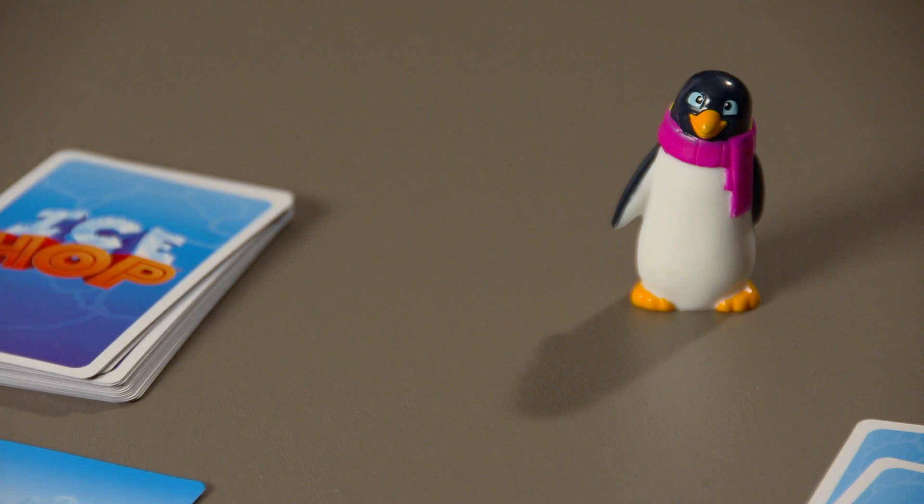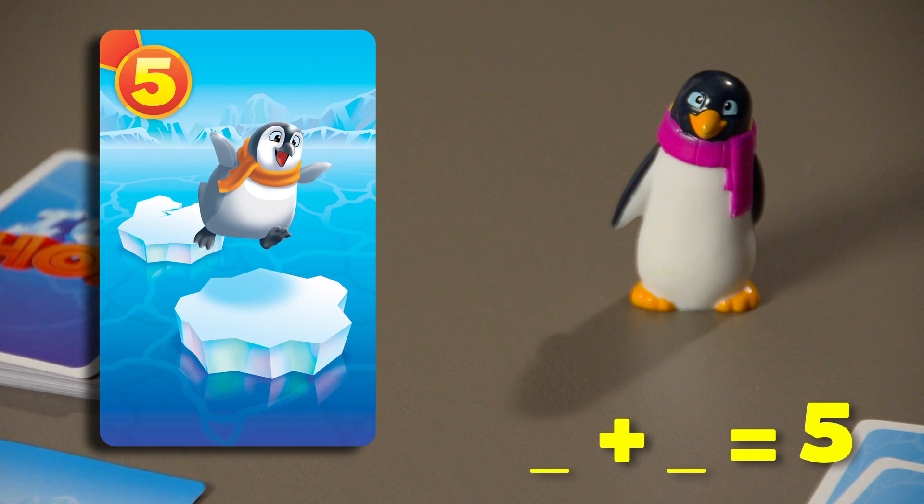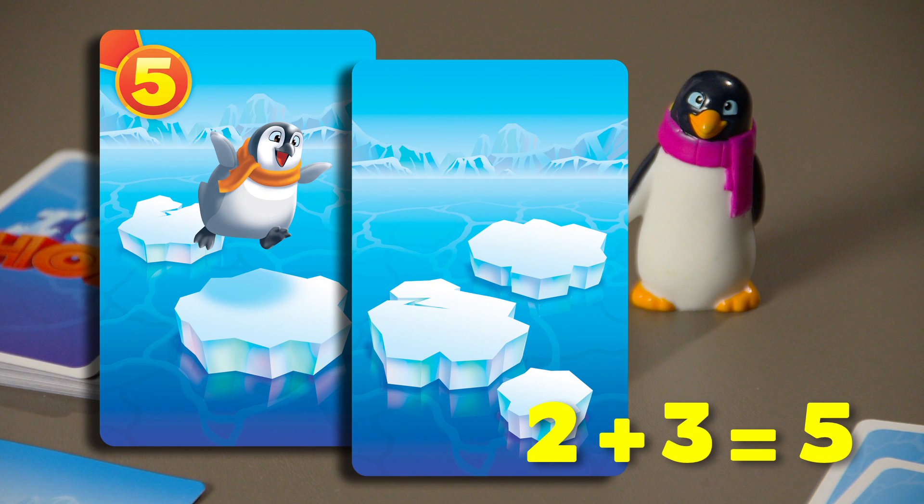Here's what a penguin card looks like. The number in the corner is the target total — on this card, it's 5. There are two ice chunks on this card to get you started, but you'll need three more pieces to get to 5 and complete a journey. 2 plus 3 equals 5.